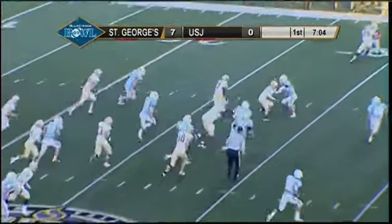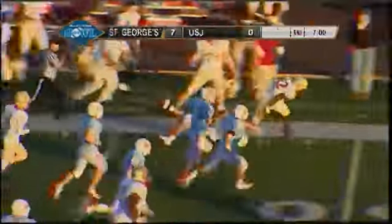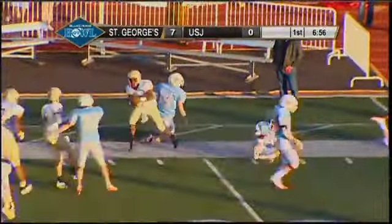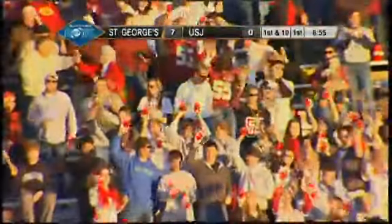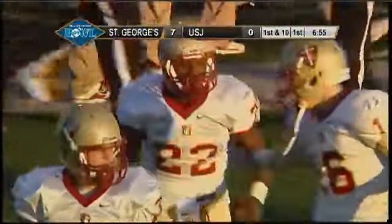Here's his third carry and this is going to be another big gainer as he breaks a tackle, crosses the 30, the 40, midfield into USJ territory — and it's a big, big game. Williams finally dragged down by Glassman, the play good for 37 yards, and Omar Williams is already at 100 yards.